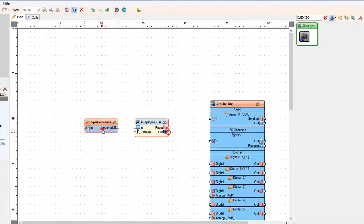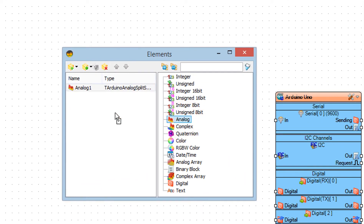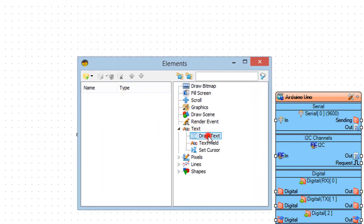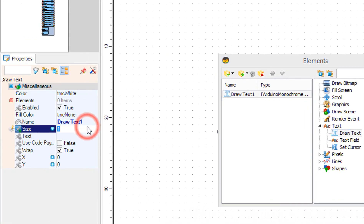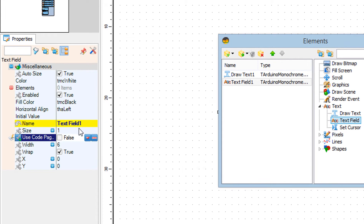Double-click on Split Structure 1 and in the Elements window drag Analog to the left side. Close the Elements window. Double-click on Display OLED 1 and in the Elements window drag Draw Text to the left side. In the Properties window set size to 2 and text to 'temp'. Then drag Text Field to the left side and in the Properties window set size to 3 and Y to 30.